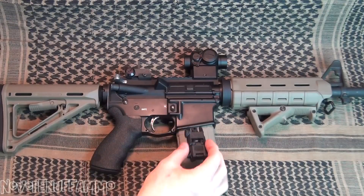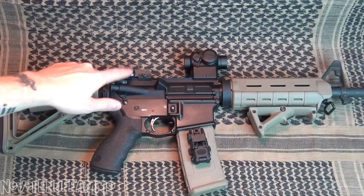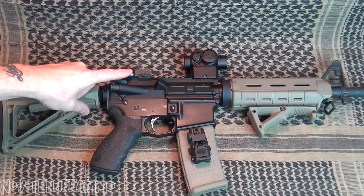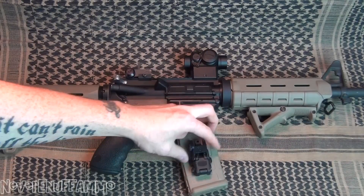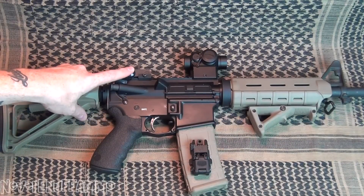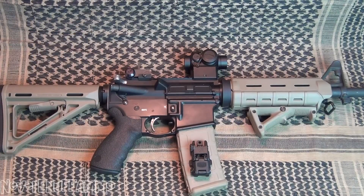Once I adjusted it, it did fine, I didn't have any issues with it. But it was enough of an annoyance that I did finally take it off and replaced it with another sight. This is a GI Issue Maytec, which these run about $50 to $55. This GI Issue Maytec runs in the $60 to $70 range, and it is an actual military issue rear backup flip-up sight.